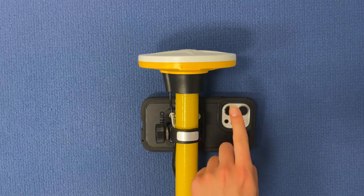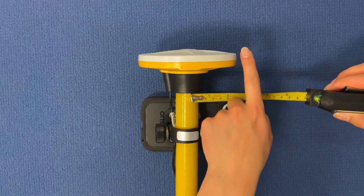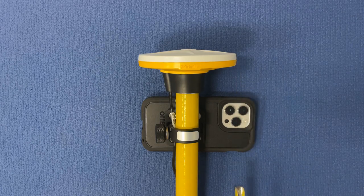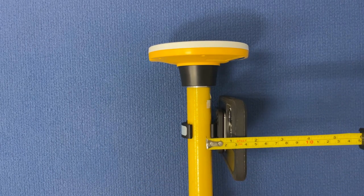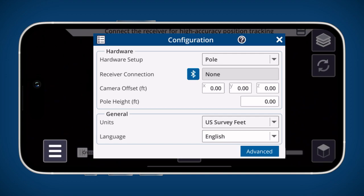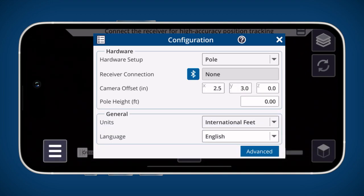First, measure from the center of your camera to the center of the pole — this is your X offset. Next, measure from the center of your camera to the top of the receiver — this is your Y offset. Finally, measure from the back of your device to the center of the pole — this is your Z offset. When inputting these values, it can be easier to use the international feet or metric unit settings. We recommend re-measuring your camera offsets once a month to ensure continued accuracy.